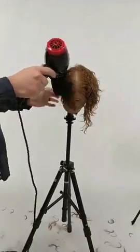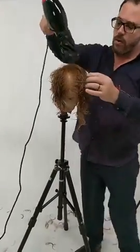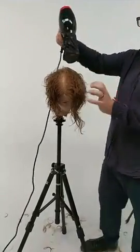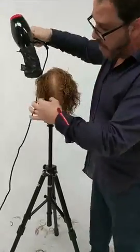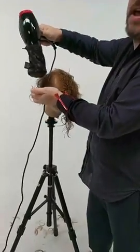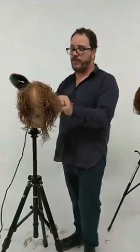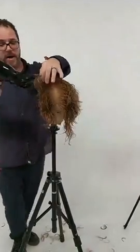That natural low-maintenance finish — when I find clients they say, I want to do that, that looks really easy, I think I can do that at home. So we sell a lot of these diffusers to clients I work on. Head over to Hairbrained Pro to get the diffuser — we've got it there for you.